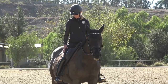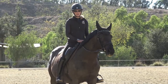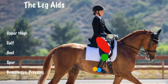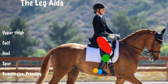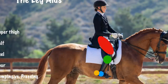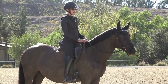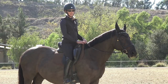Once your upper leg is in the correct position, the second thing is your calf. Your calf is where you want most of your aids to come from. If you close your calf, that would be used for a walk-trot transition or for your horse to go a little forward. If your horse doesn't listen to the calf, then come in with your heel — give your horse a little bump. If that doesn't work, then use your spur. When I close my leg for the walk or trot, it's just simply this — pretty invisible.